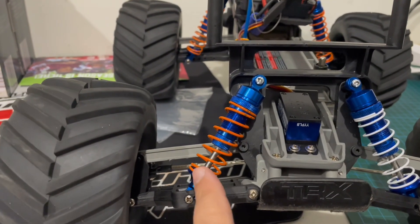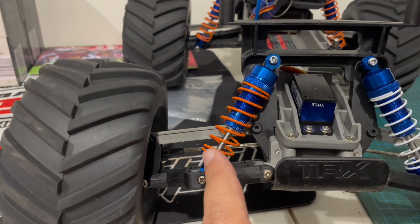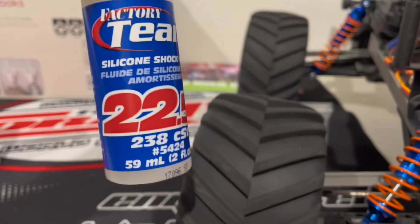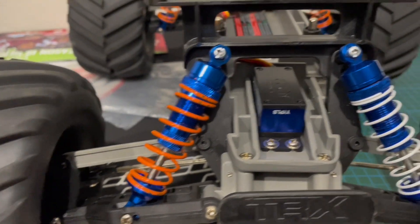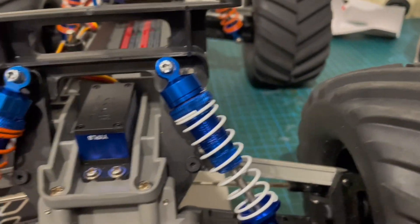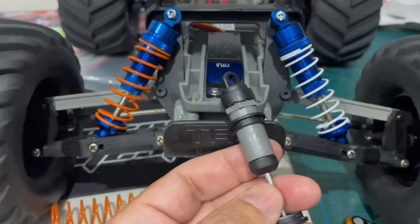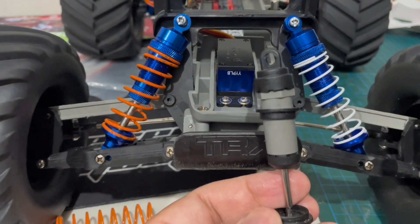The right shock has 22.5 weight oil, and I put that on the left shocks with the springs that come with the GPM clone. I did 50 weight on the right shocks with the original spring that comes from the Stampede itself.